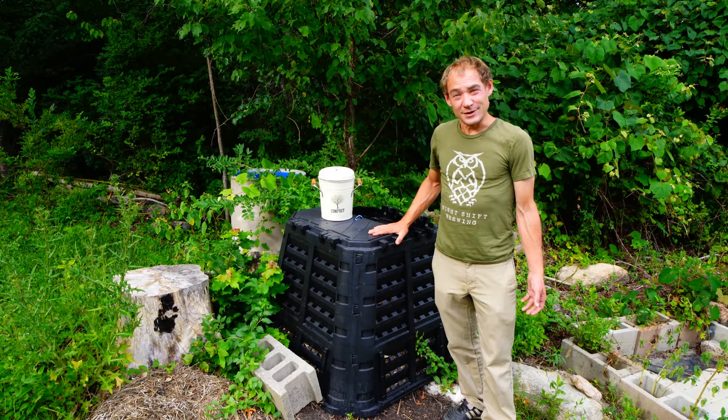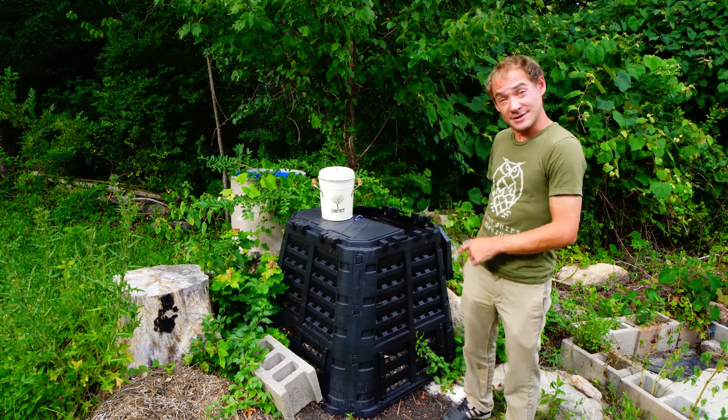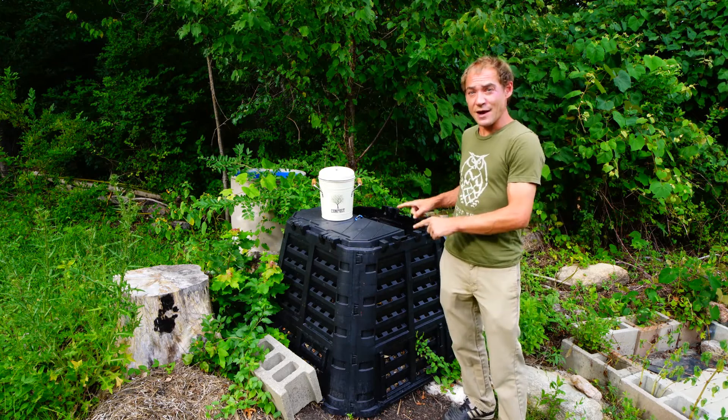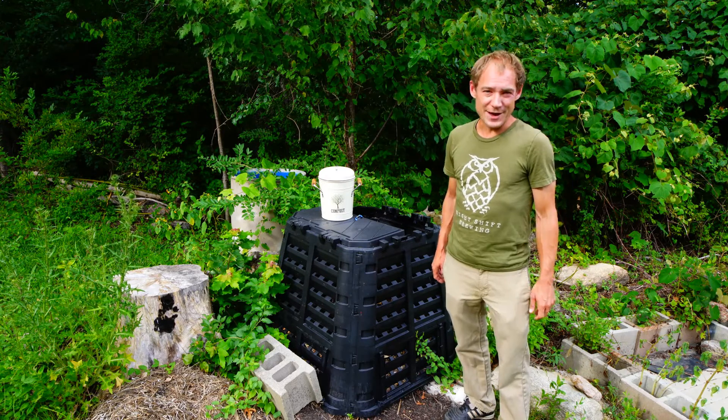Welcome to Shooting the Soil. In this video, we're going to talk compost — specifically an aerobic method of composting utilizing a Johnson-Su bioreactor.